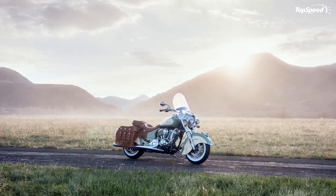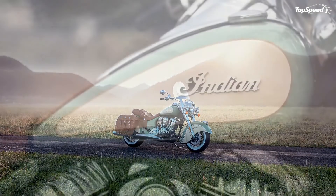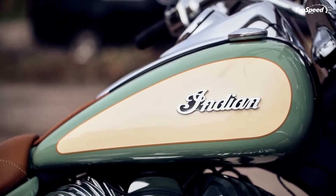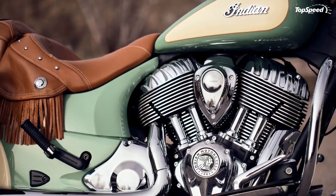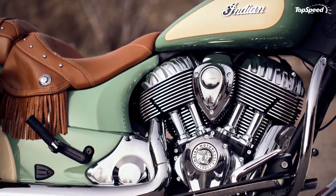Chrome wire wheels mount the tires with the white walls out for some of that original gangster panache. The chrome is relentless on the Chief Vintage — it wraps just about everything.